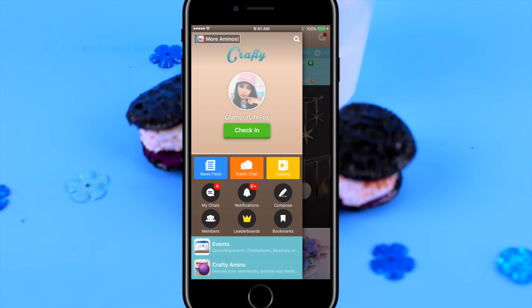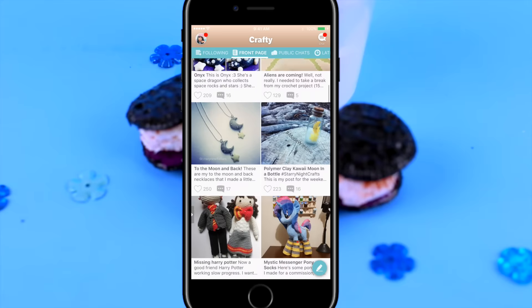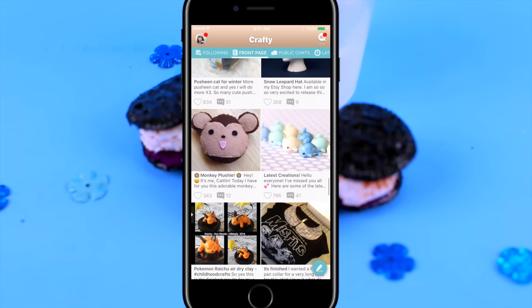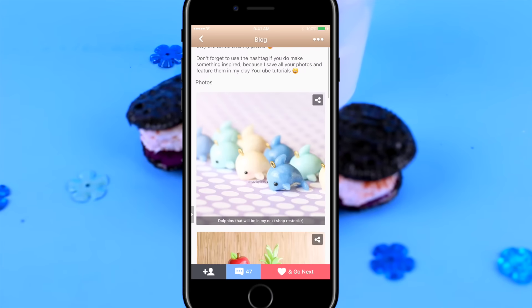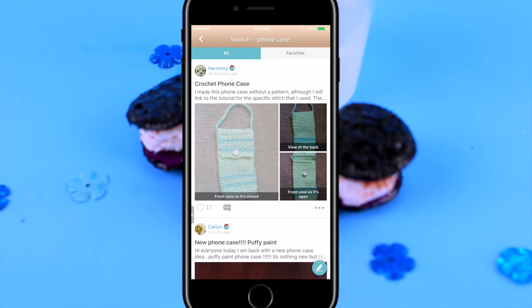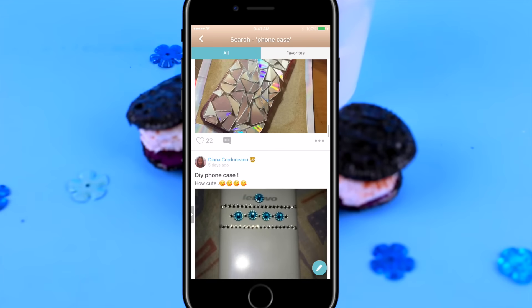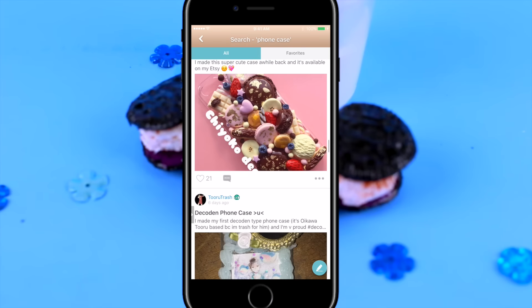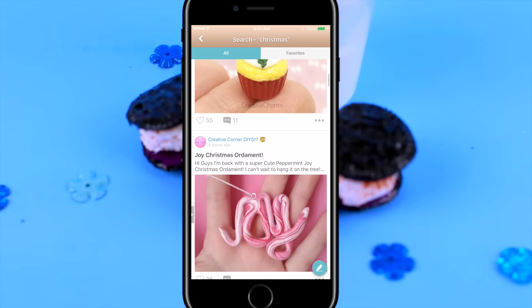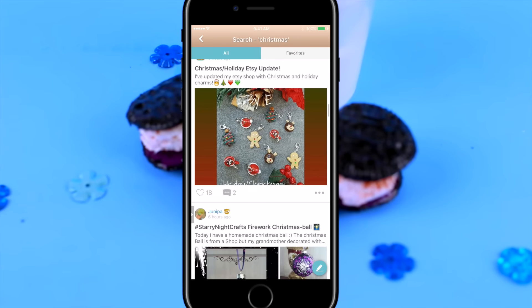I'm going to have all the contest details on my page. To tell you guys a little bit more about Crafty Amino for those of you not familiar with it — it's just this really awesome outlet for creativity. It's available on both Apple and Android, and it's just a really awesome community for crafters. I also love using Crafty Amino to get inspired for video ideas. I'm definitely addicted to using it. I just need to make it a habit to actually post my own DIYs there more often.